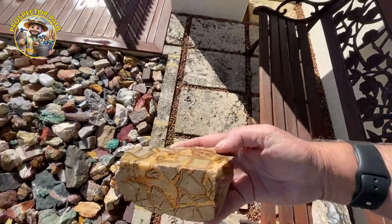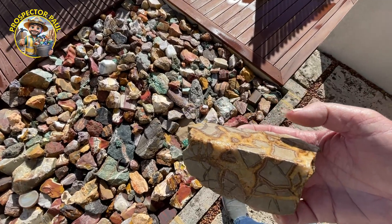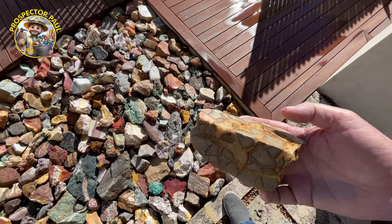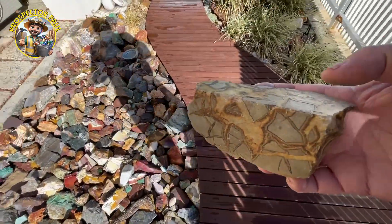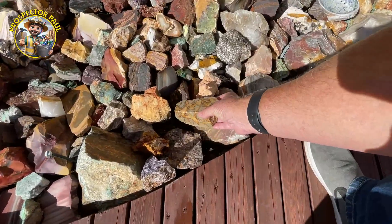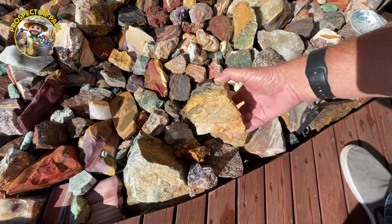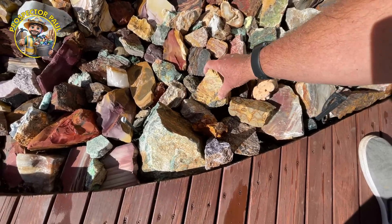Some have to be removed. Septarian nodule — looks nice. I really need to move some bits around, that's for sure. Can they get noticed there? A bit of crazy lace. That's not his best side. There we go, that's better.